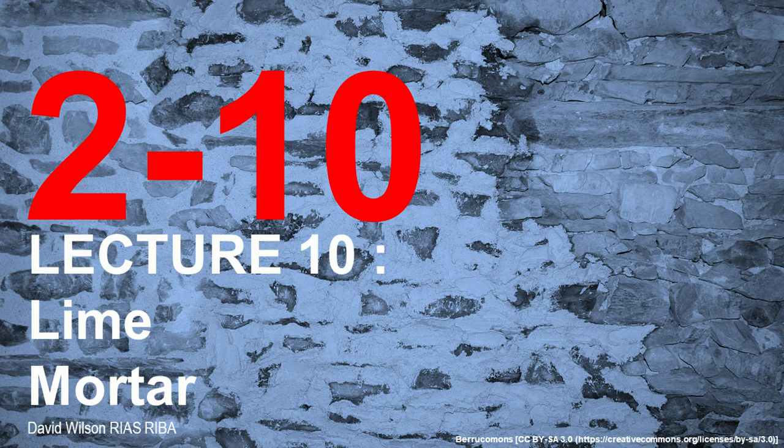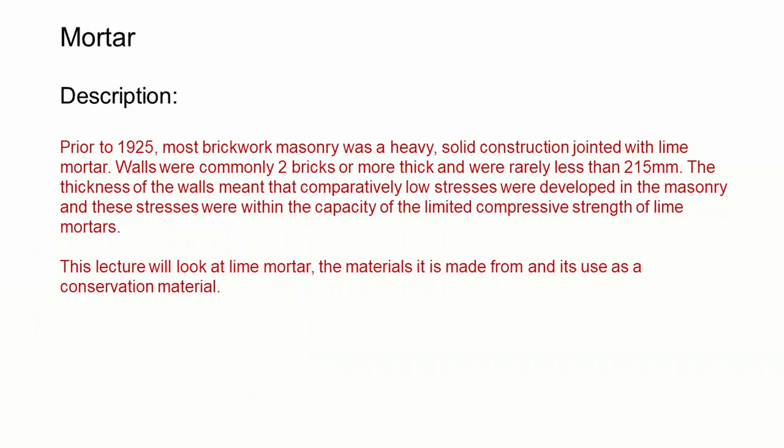Hello and welcome to the 10th lecture in this series looking at masonry construction. This lecture is going to look at lime mortar. Prior to 1925, most masonry walls and brickwork walls were heavy and solid construction and they were built using lime mortar. Walls were commonly two bricks thick or more and were not often found to be less than 215 millimeters, which is the length of a brick. The thickness of the wall meant that it was developing comparatively low stresses within the masonry, and the stresses were well within the capacity of the lime mortar. This lecture will look at the materials lime mortar is made from and how it's used as a conservation material.